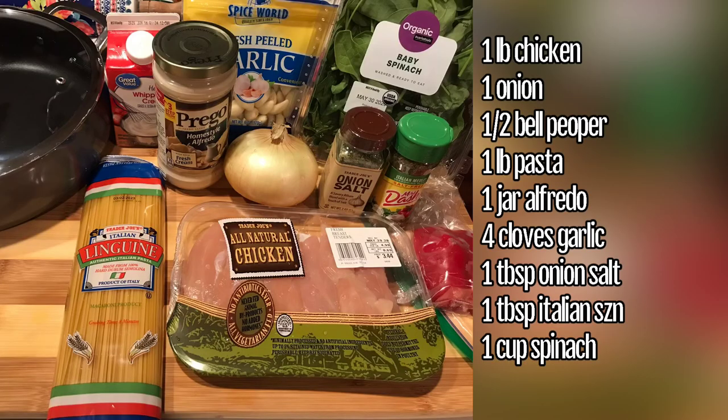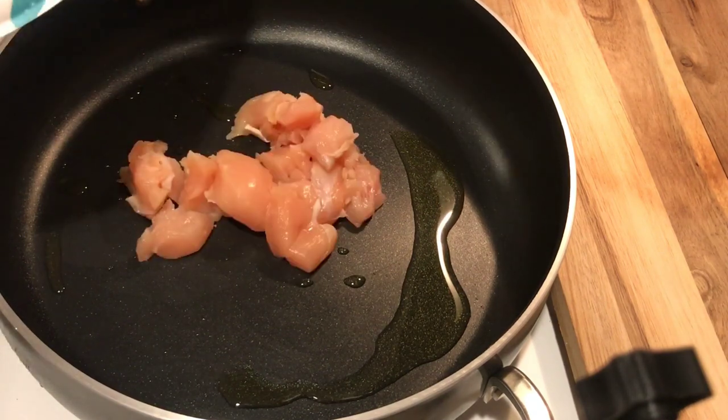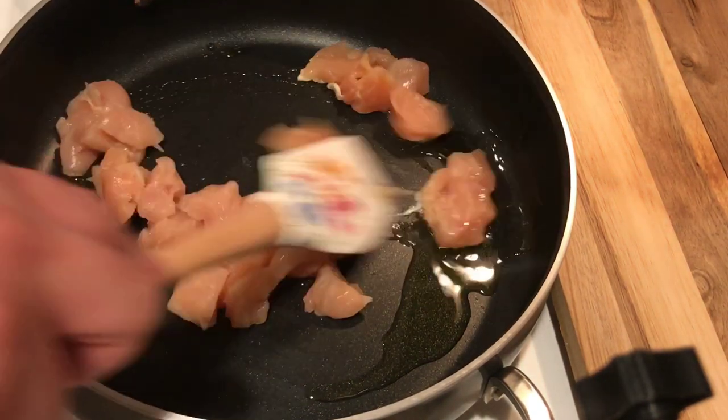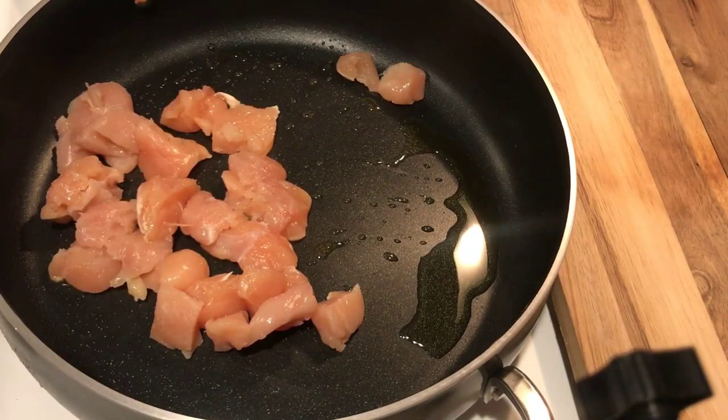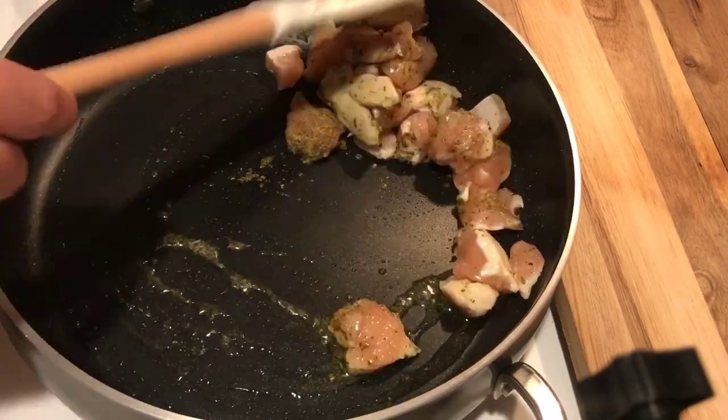Alright guys, the last recipe I'm going to make here is some chicken linguine with some alfredo sauce and some veggies. Just a heads up — I did not use the whipping cream, so just disregard that. Let's get started. I'm just going to go ahead and get my chicken started in the pan here with a little bit of olive oil, season it up, and let it go until it gets brown before I add in my other veggies.